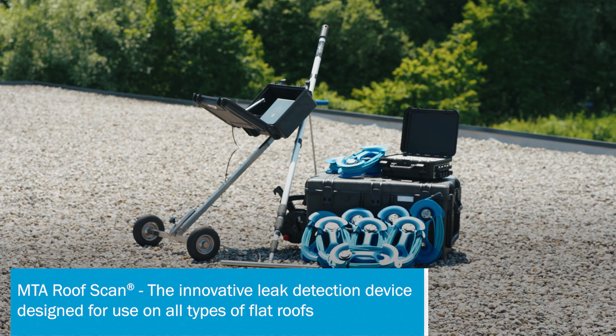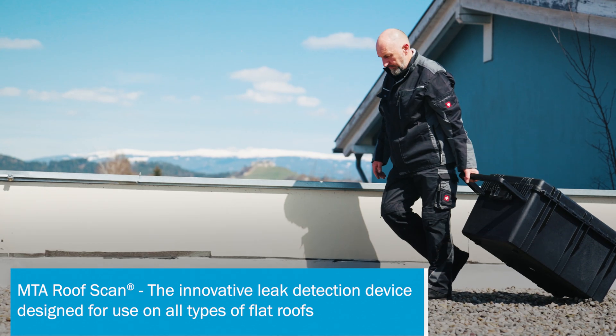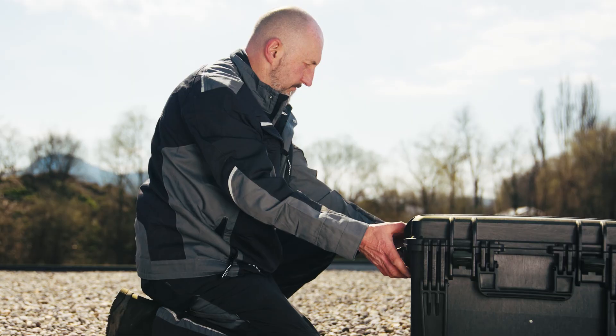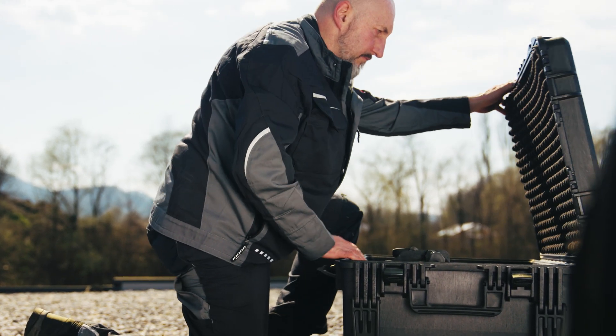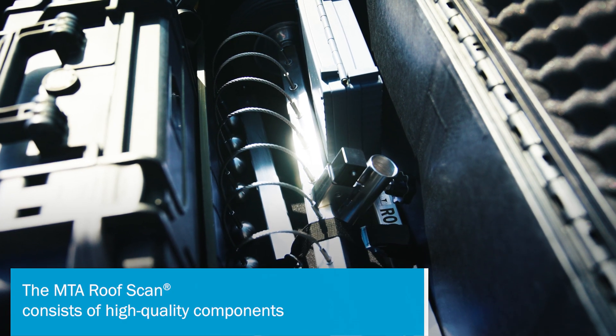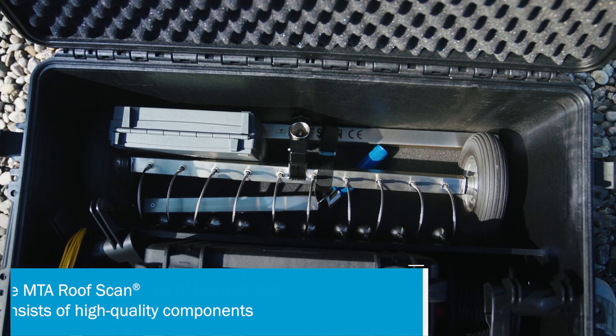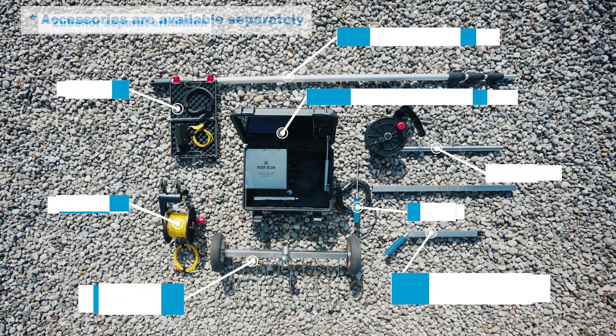This is where the MTA Roof Scan, the innovative leak detection device for use on all types of flat roofs, assists you. Inside its robust transport case, you will find all the high-quality components needed for precise leak detection, safely stored and immediately ready to hand for your use.